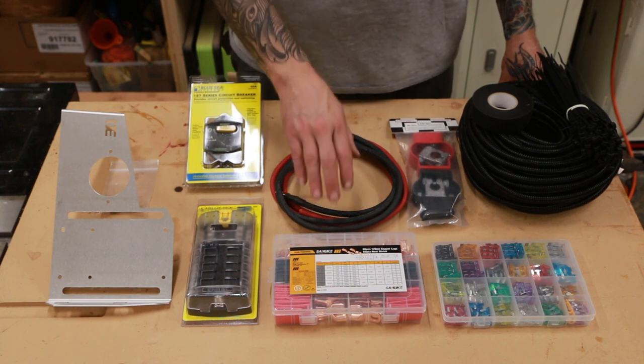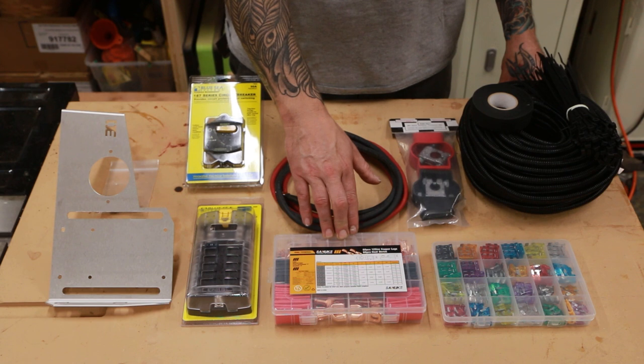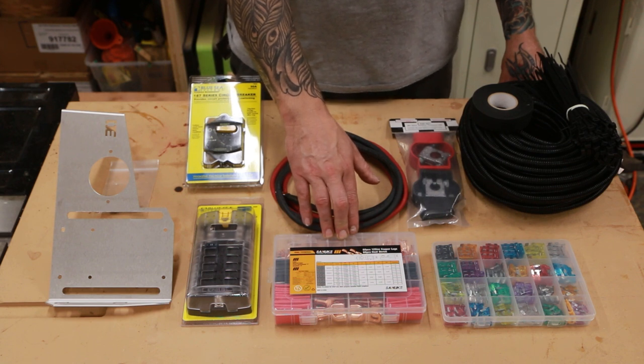To connect those cables to components we will need to crimp on copper lugs. This kit offers several different sizes of lugs for several different mounting bolts. For this setup I'll be using 6 gauge 1/5 and 6 gauge 3/8 sizes.